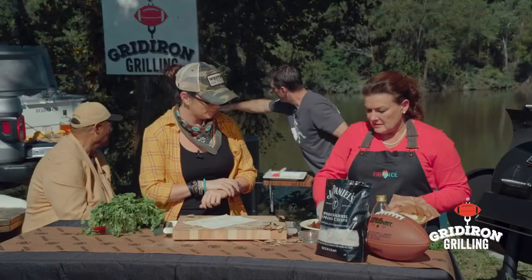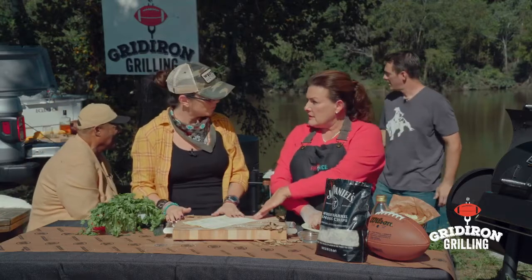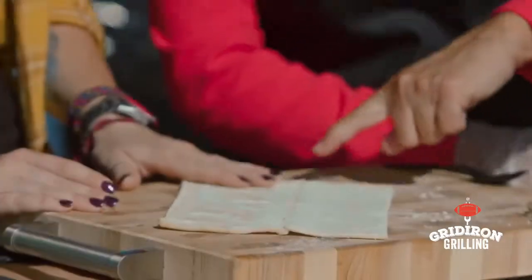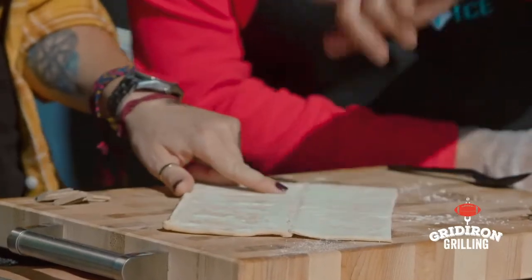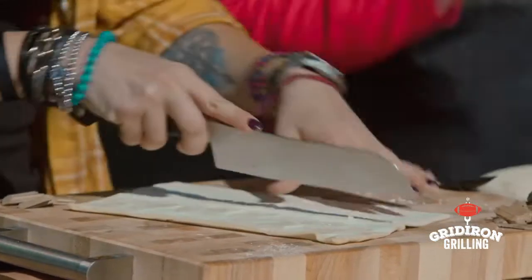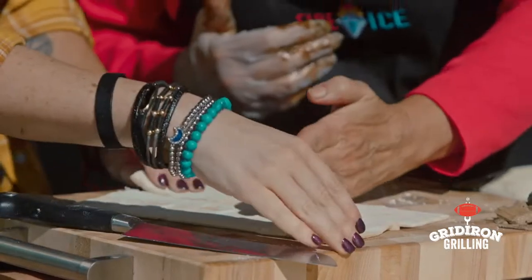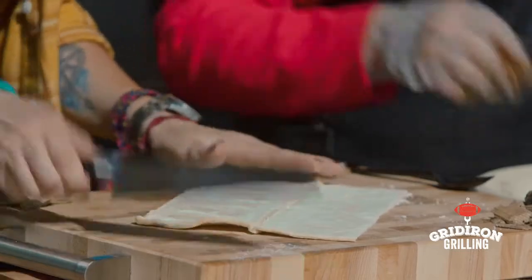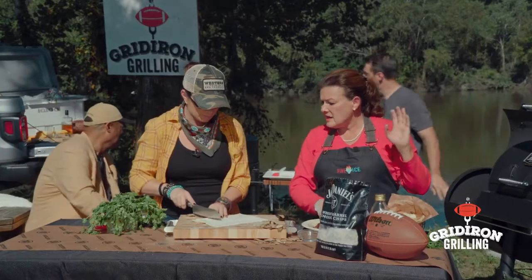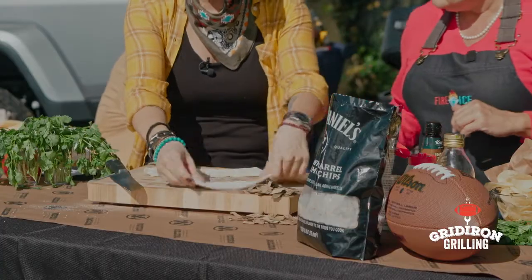When you buy puff pastry, a lot of brands in the grocery store sell this — name brands or store brand, doesn't matter. It already has a seam that tells you exactly where to cut it. Cut it again and it makes squares. Then we're going to put the meat in — right about there. It's not totally exact, we'll put a smaller piece in one and a bigger piece in another.